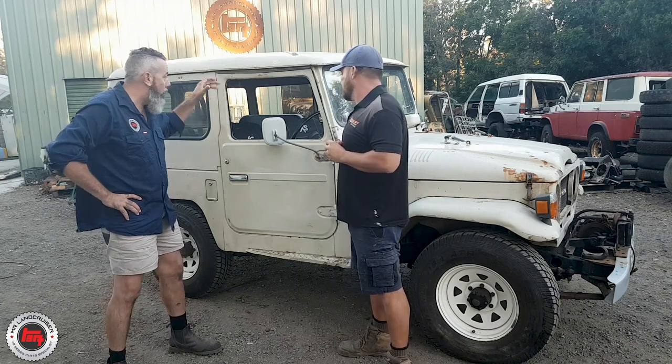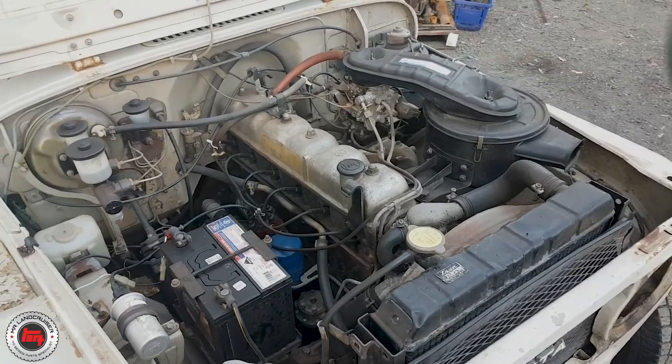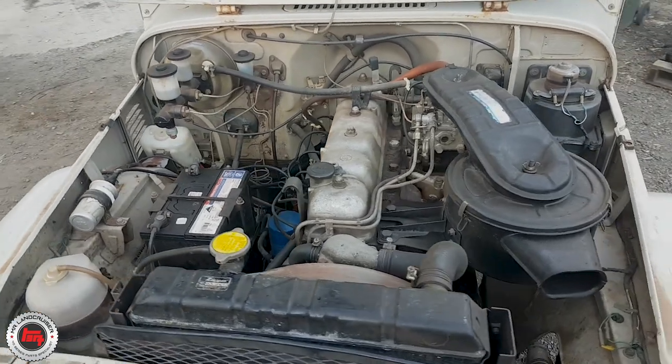We're doing everything — the hood liner, the upholstery, everything. We're tickling the motor; we're not pulling the motor down. Just take all the ancillaries off, a few new seals, paint the block, make it look pretty. Because it's a pretty good donk at the moment.